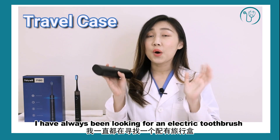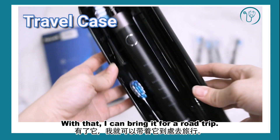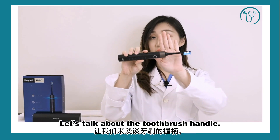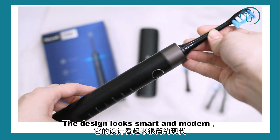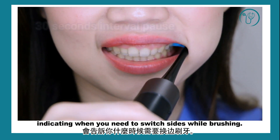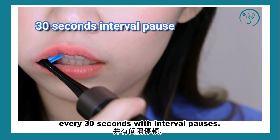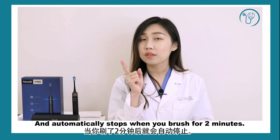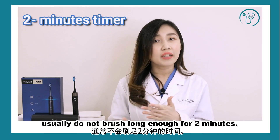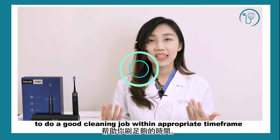It comes with a travel case, which I've always been looking for in an electric toothbrush package, because with that I can bring it for road trips and don't have to buy one separately. The handle design looks smart and modern and is light in weight. The VeryWell PHT has a built-in timer and pacer which will indicate when you need to switch sides while brushing. It will also alert you to change the cleaning area every 30 seconds with an interval pause, and it will automatically stop after you brush for 2 minutes — which is helpful for people who get busy and don't brush long enough.